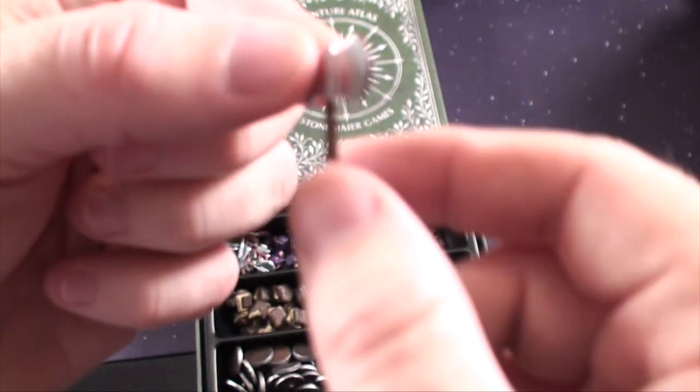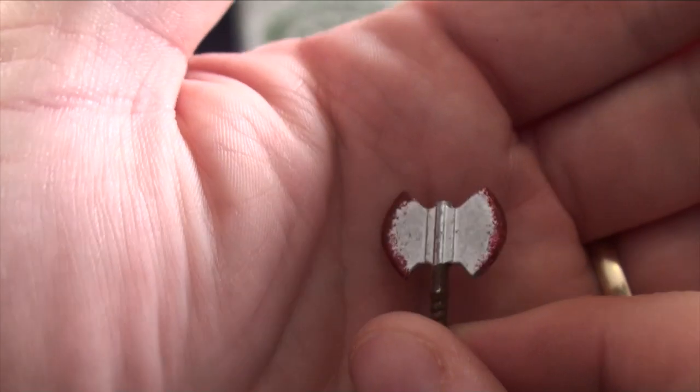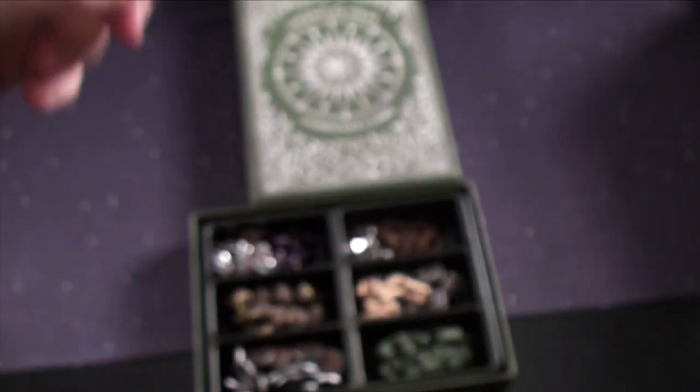You're also going to get a double axe sword, and this could be used for attack scores. This one comes bloodied up already. It's a little small as you can see from my finger, but it will be really neat to use in a game.